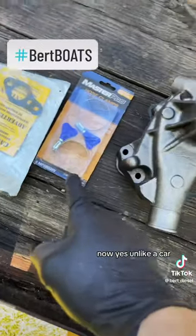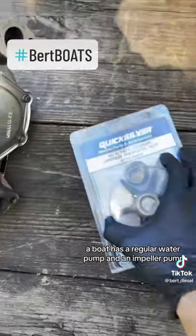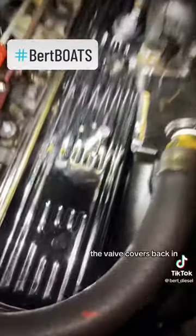Now, unlike a car, a boat has your regular water pump and an impeller pump — going on year five with no rebuilds, no nothing. The valve covers are back in and we got our riser gaskets back on.